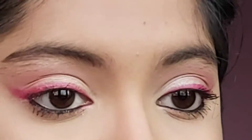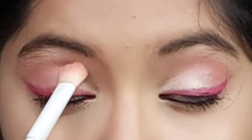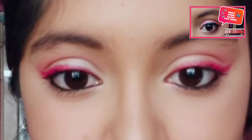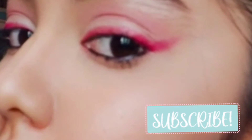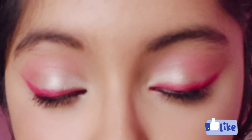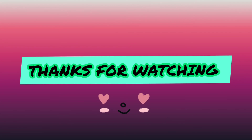Highlight your brow bone and you're done! If you want to see more looks using this Nykaa Daydreaming eyeshadow palette, I'll link them in the description box below or via the I button. If you like my videos, hit the like button and subscribe to my channel. Click the bell icon so you'll be notified of new videos. Share this video with your friends and family — I'll be coming up with more simple and easy eye looks for beginners. Thanks for watching, see you next time, bye bye!